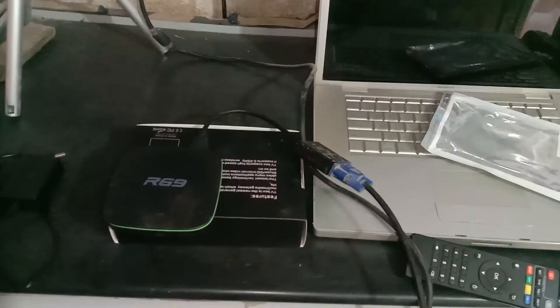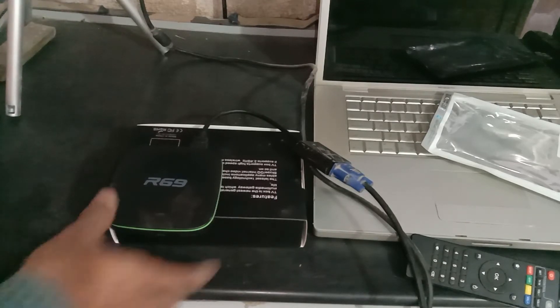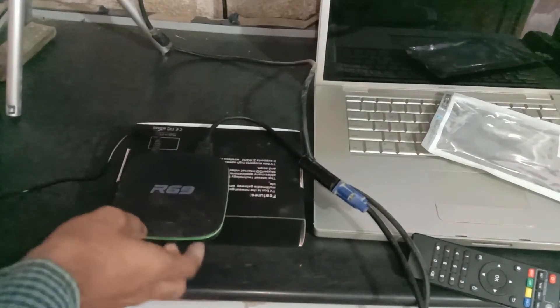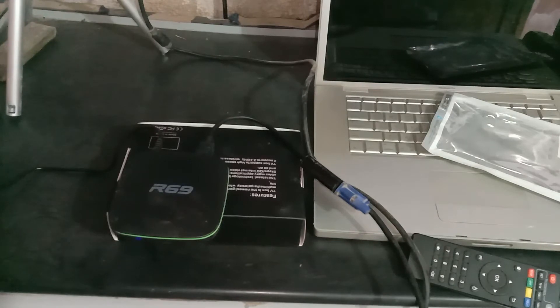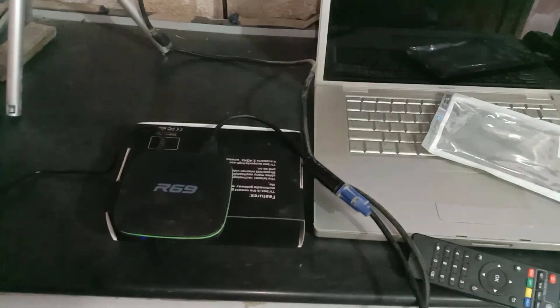Now I will plug the adapter to power on the Android box. The device is turned on. Now here you can see it's working.